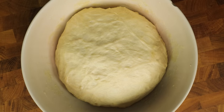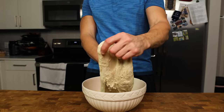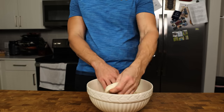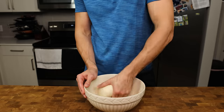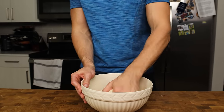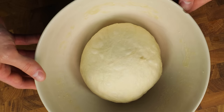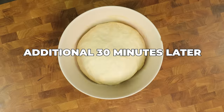30 minutes later, the dough is ready for its last stretch and fold. We are going to repeat exactly what we just did half an hour ago — stretch and turn until the entire dough has been stretched. Flip it over again and round the dough into a nice, taut ball. By effortlessly stretching the dough a few times, it is now smooth as butter and looks like it has been kneaded. This is the beauty of an auto-lease. Cover the dough for 30 minutes and when you return, it should look like this.